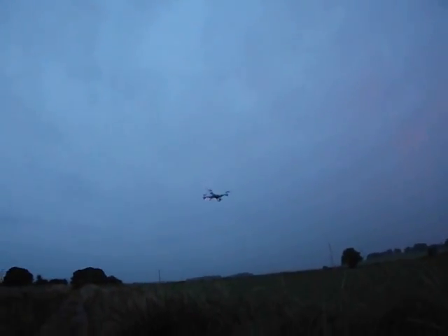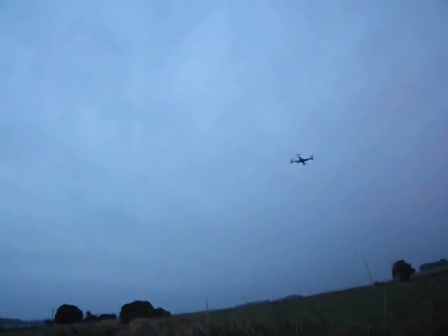The wind's getting at it a bit now — whoops, nearly lost it to the ground. Yeah, the wind's got it a little bit here, so keep it pretty close.